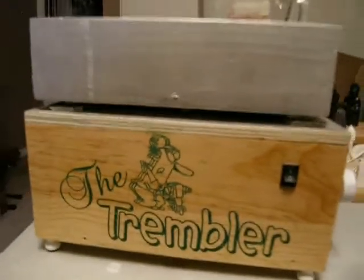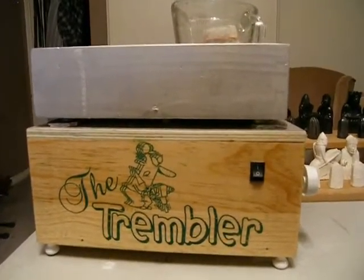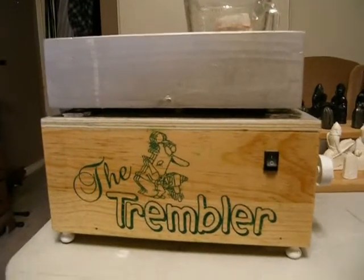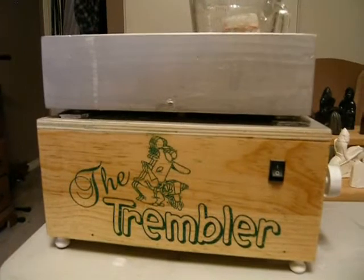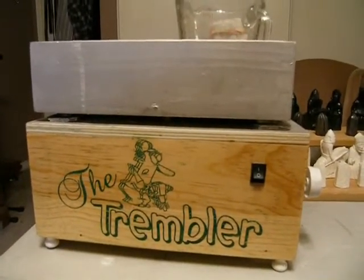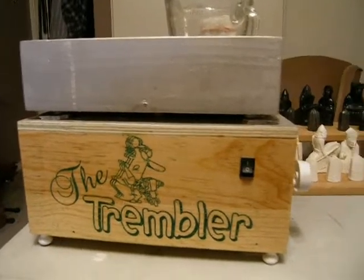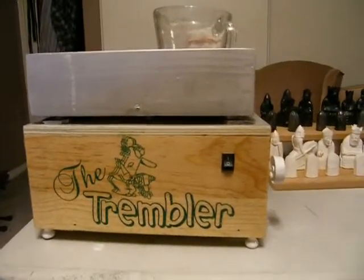That's an introduction to my new machine that I've named the Trembler. I hope you enjoyed the video. You can contact me at TheLaserGuy — that's all one word, T-H-E-L-A-S-E-R-G-U-Y — at Kogeco, C-O-G-E-C-O dot C-A. Have a good day.